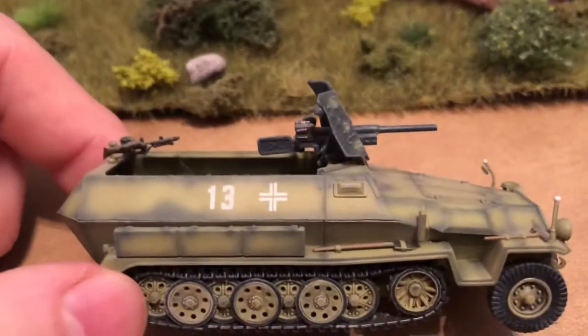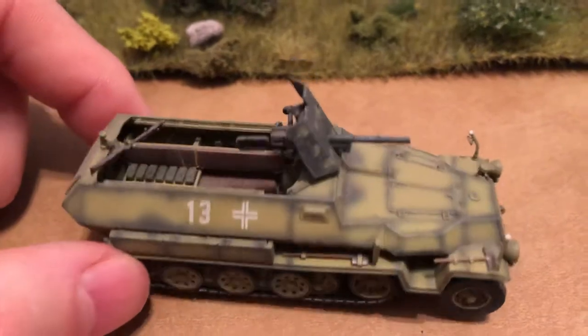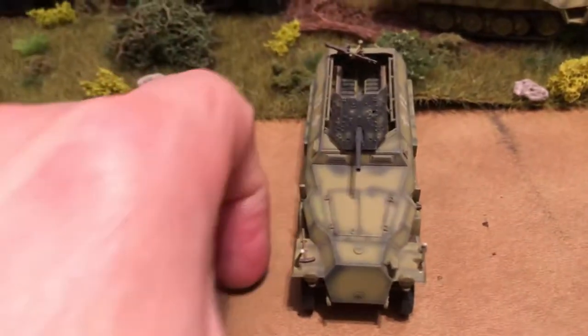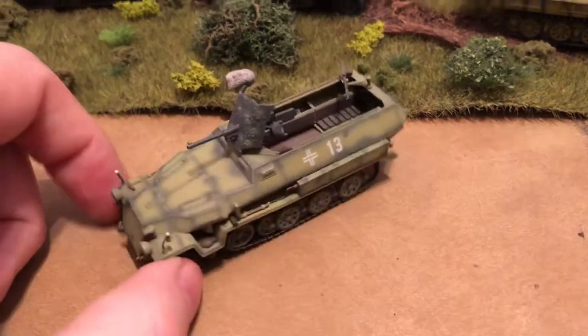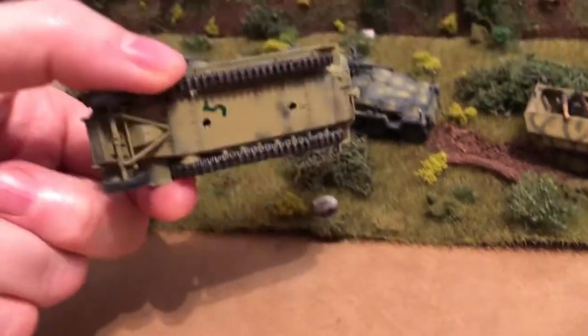This one's a gray one that's been overpainted with sand, as the Panzerwaffe was shifting away from the grau — the gray — and then went into the dunkel gelb, or the sand yellow, dark yellow. These are very nice.